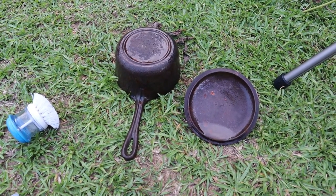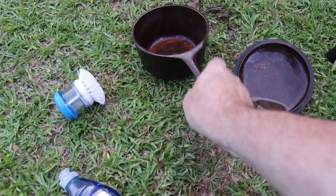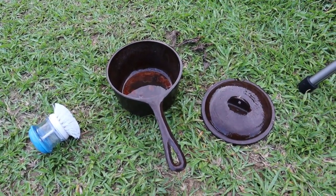We're about at the five-minute point, so I'm just going to give it a little bit more of a soaking to make sure we've got coverage. We'll give it another five minutes.